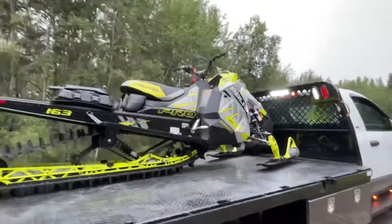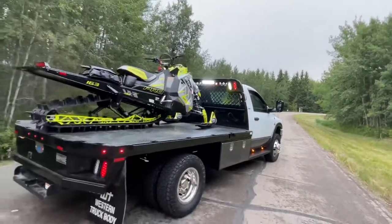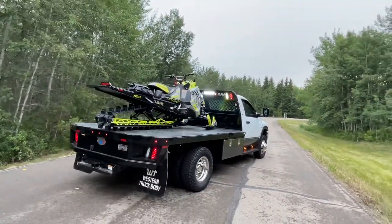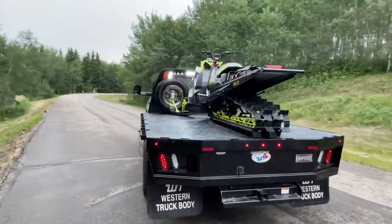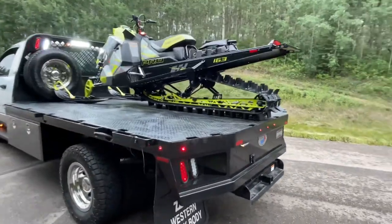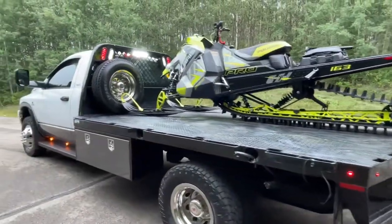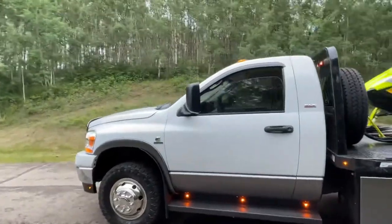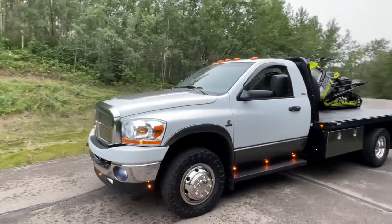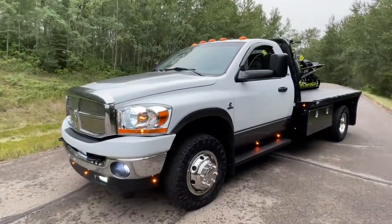Awesome guys, well thanks for watching. I need help deciding on a ramp, and I do have to add super glides to the top of the deck — comment with some ideas. I spent the whole summer building this thing so I hope you guys like it. Like and subscribe — I guess that's what everybody else says. I'll see you guys.